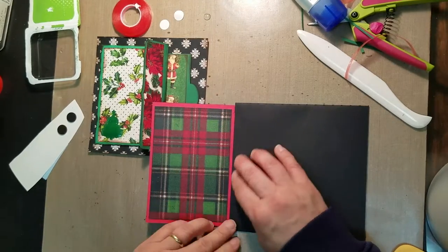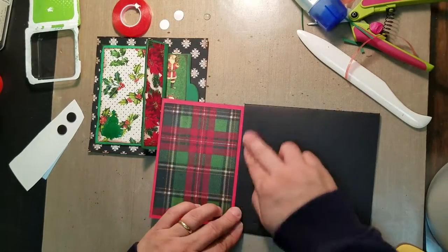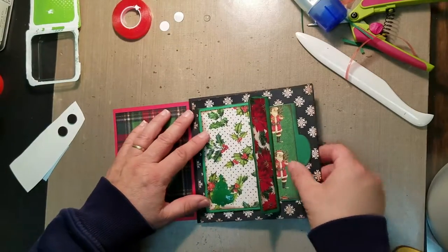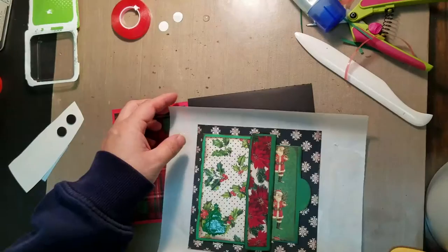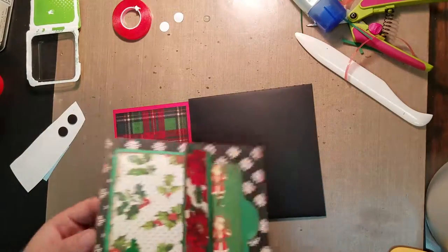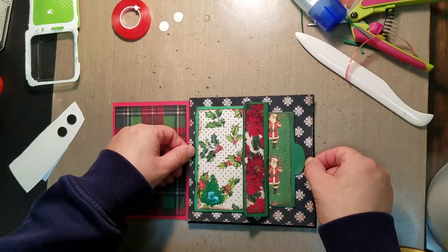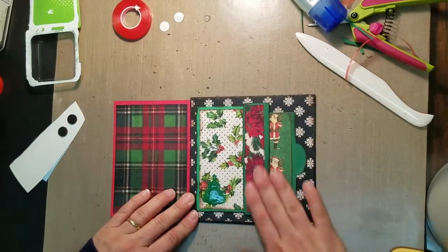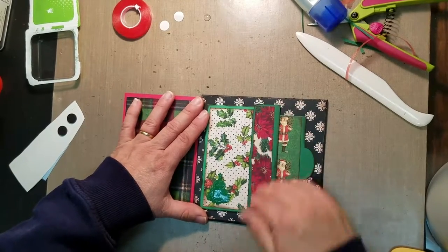You don't want to go all the way to the score mark because you want it to be able to fold over. I'm going to run this through my Xyron and get that to stick. I peel this off and stick this — the pocket opens this way, I'm going to stick this right here — and you can see as the paper rests, this pocket will stay shut. You could put a photo mat in there, anything you want.